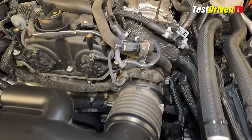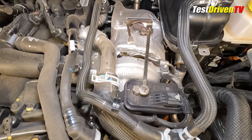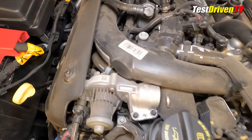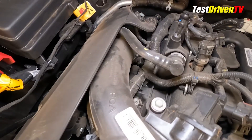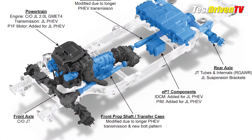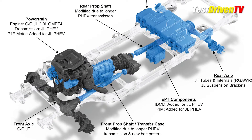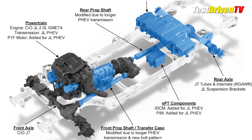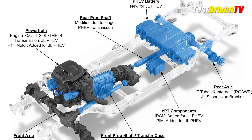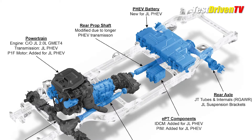The two-liter turbocharged four-cylinder puts out 270 horsepower and 295 pound-feet of torque. You can see the turbocharger itself mounted high on the driver's side of the engine, featuring an electronically controlled wastegate. Intake air travels over the top of the engine to an air-to-water intercooler on the passenger side before entering the combustion chambers. Built around the gasoline engine is a 400-volt plug-in hybrid system comprised of two electric motor generators and a large lithium-ion battery pack, all putting power to four wheels through a traditional automatic transmission, full-time two-speed transfer case, and solid front and rear axles.